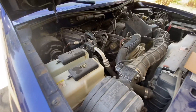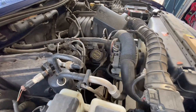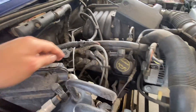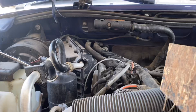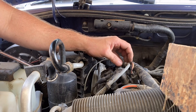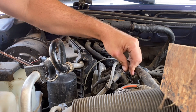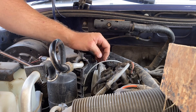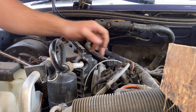This is a V6 3.0 engine, and here's where the coil pack is located. Now I'm going to show you how to replace it. It's pretty simple — there's a plug right here, and then you've got your plug wires and three 8-millimeter bolts.